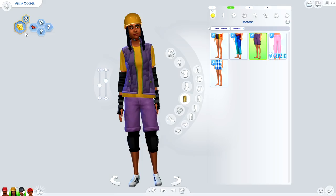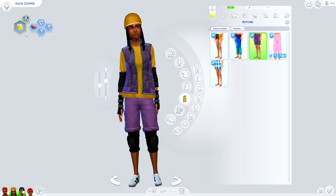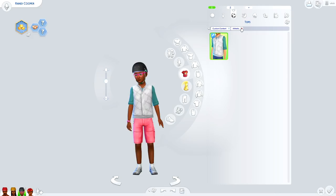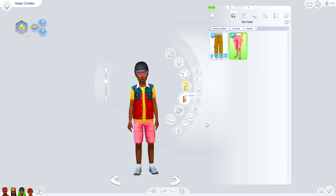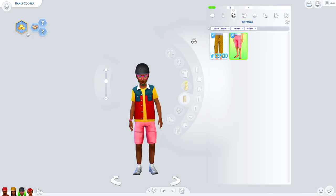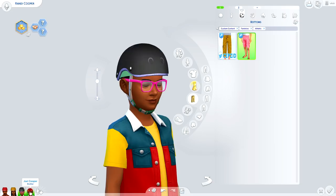Those are the CAS objects for females. Diving into the children, we do have a couple of assets for them as well. There are two tops — one features some really cool color blocking. For bottom items, we have these cute little cargo pants, a pair of cargo shorts, and of course a child-sized helmet.